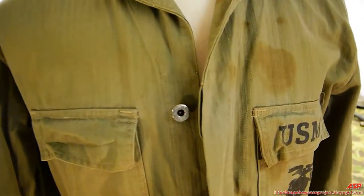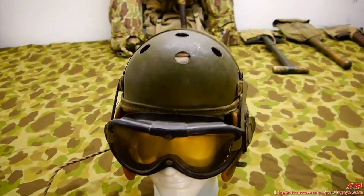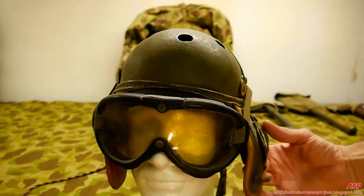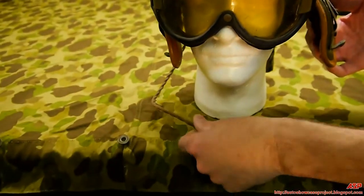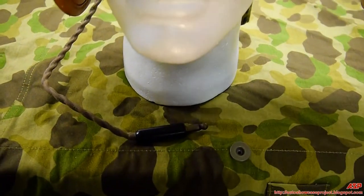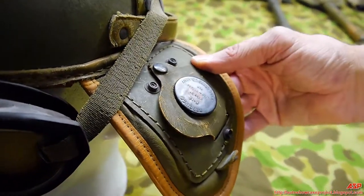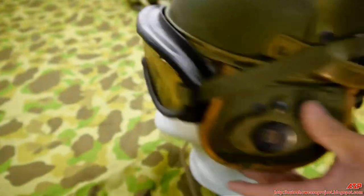Now looking at the helmet — it has the goggles, the ear pieces for the radio, belt connections, and the ear flaps. This is where you plug it in, and there are the other pieces. And there are the markings on the back.